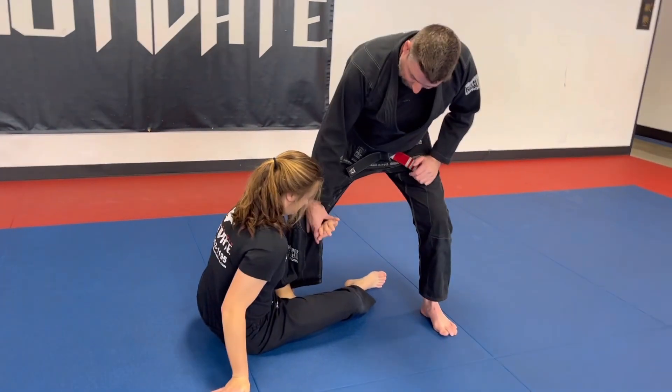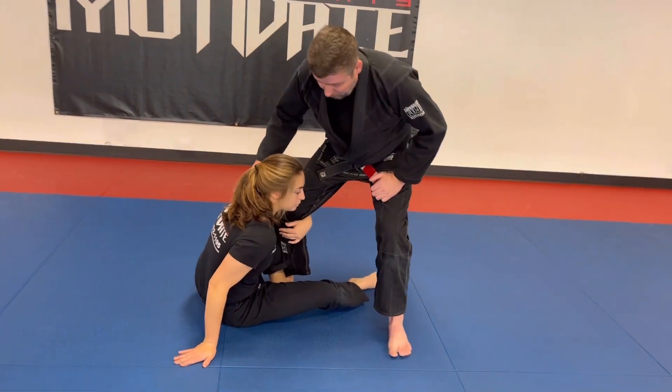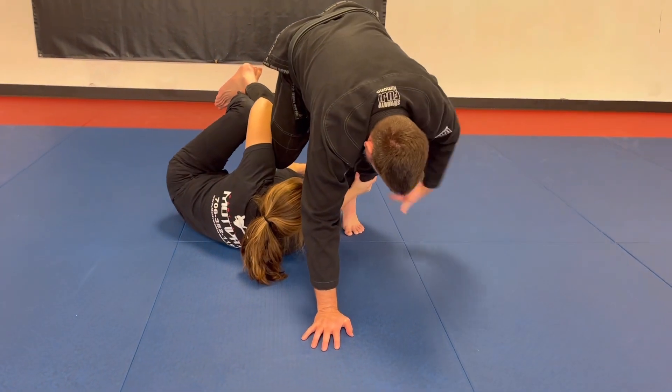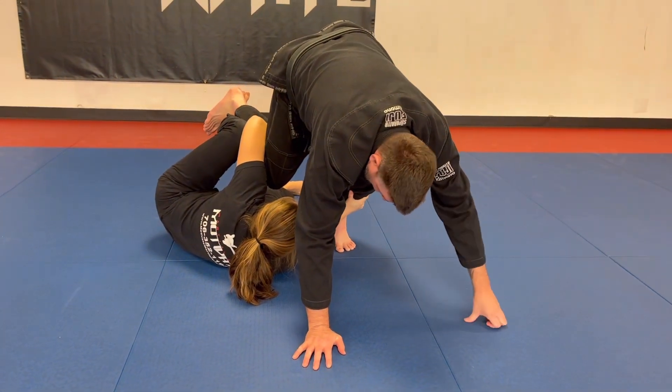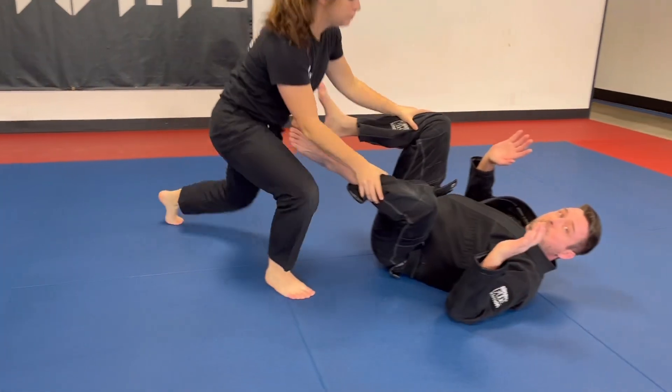She's gonna wrap her arm around the back of my knee and fall to her shoulder, lifting this leg up, causing me to put my hands to the mat. She grabs the other leg, threads the needle, goes belly down, and forces me to my back.